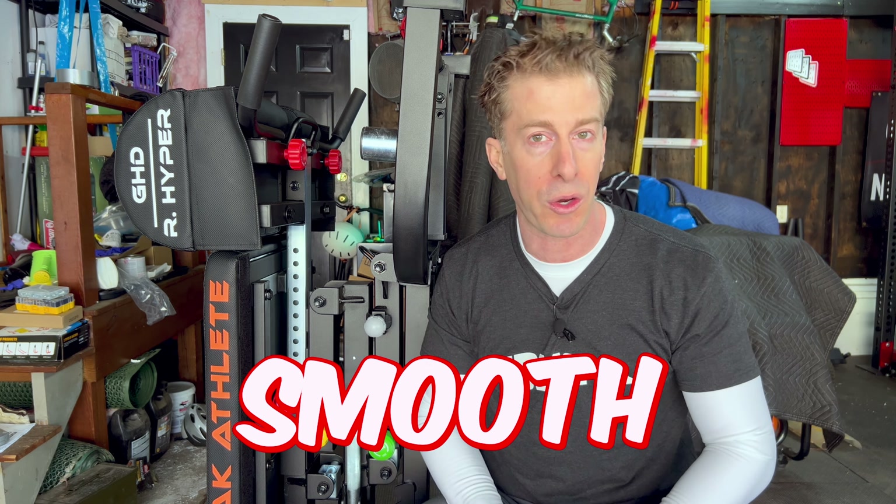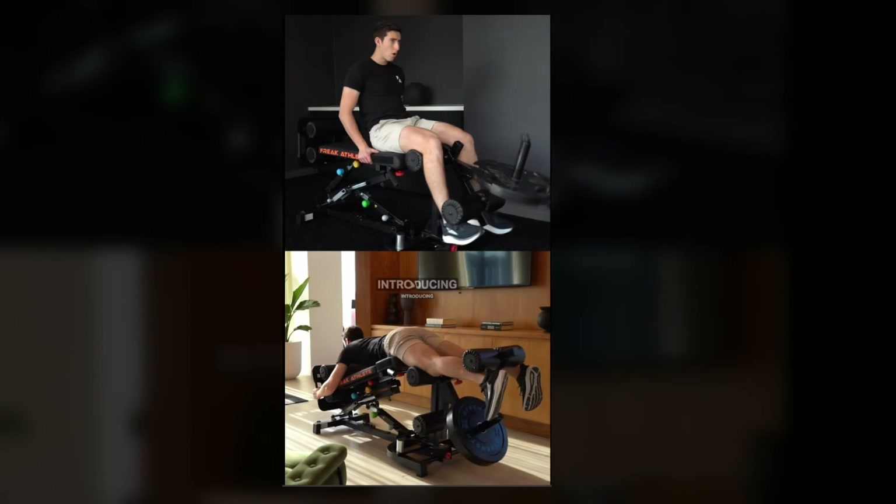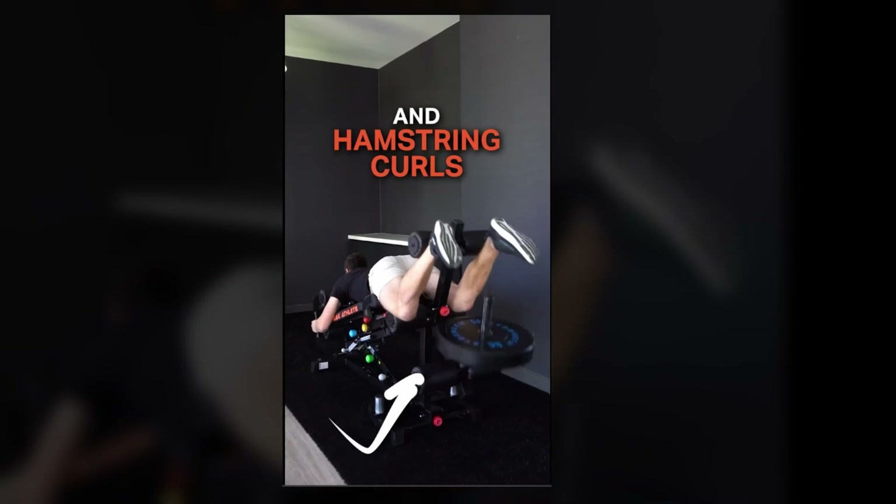When you first get this in, it takes a little time getting used to changing the different angles and going from one exercise to the next. To help smooth out that transition and reduce that learning curve, they added colored knobs so you can easily differentiate between them.